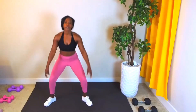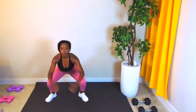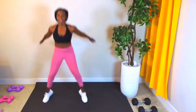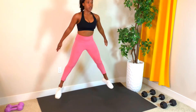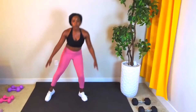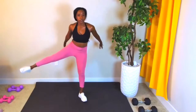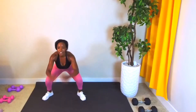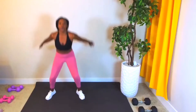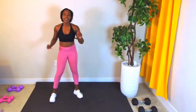Right here, we're going to get ready for that jump squat. Option to take it down low right here if you need to — squat, throw it back. Otherwise, stay in this with me. Stay in it, do as many as you can. That one burned.